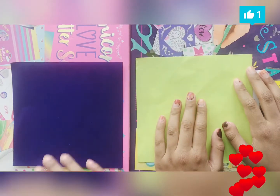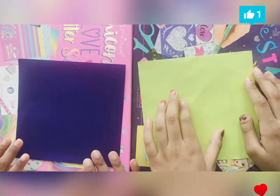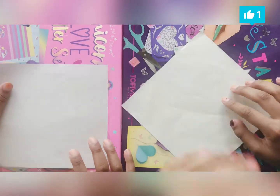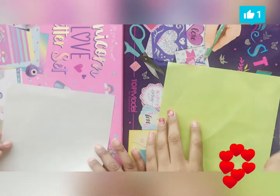Hi guys, today we're going to be making a heart box just like this. I'm having my sister do it with me. All you need is a 15 centimeter square paper sheet, any color you like. And let's get started.